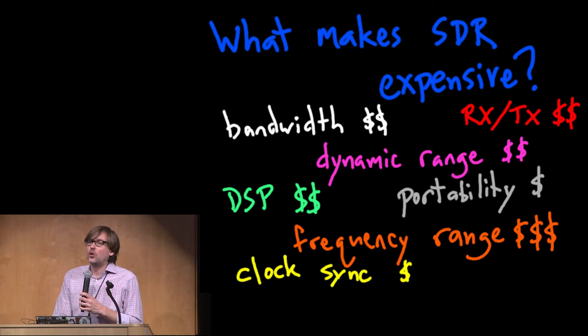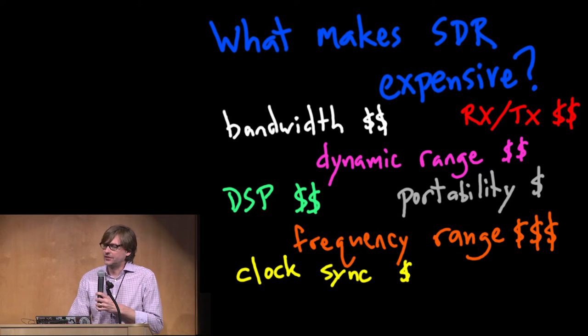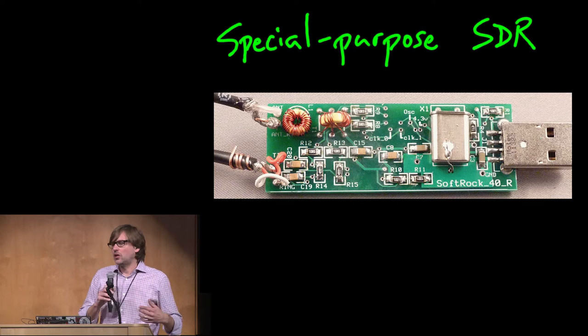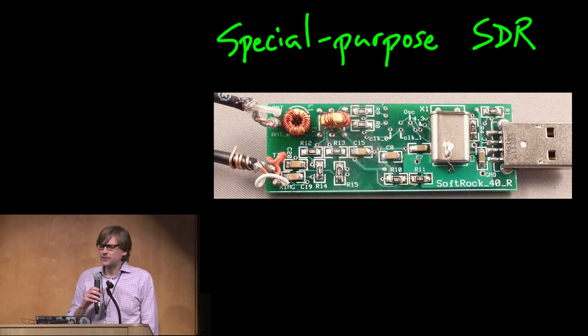If you're an electronics hobbyist, maybe you'd like to build a special-purpose SDR platform, because limiting the frequency range makes this technology much easier and more affordable to assemble yourself. One example is the Soft Rock 40, a design that's at least 10 years old and is popular in the amateur radio community. It's called '40' because it was made for the 40-meter band, and there are variants for many amateur radio bands — mostly in the HF bands, 30 MHz and below.